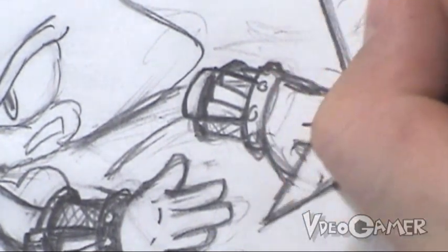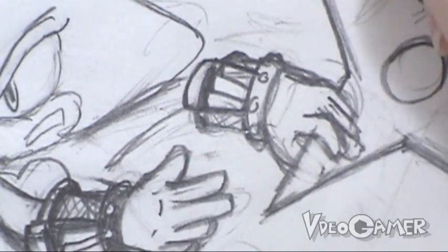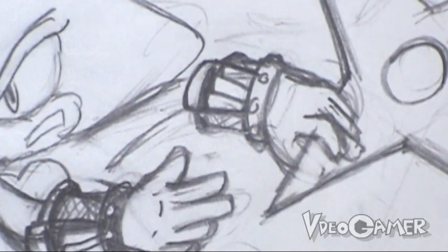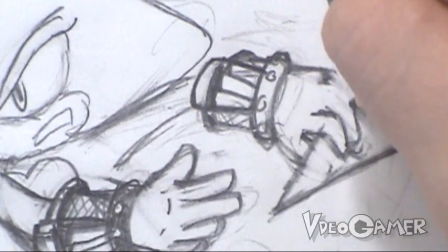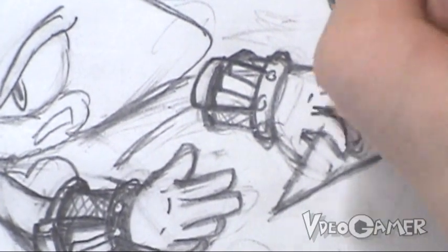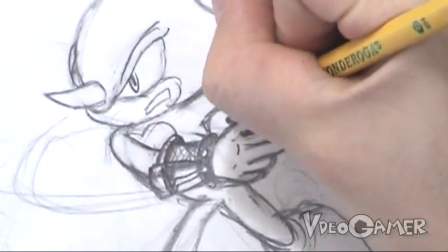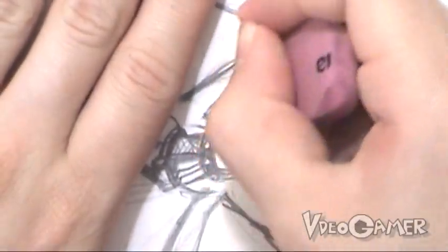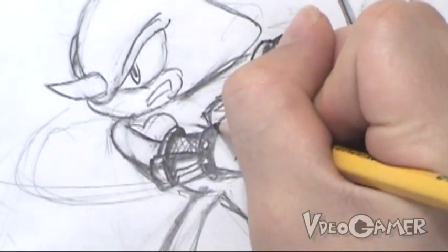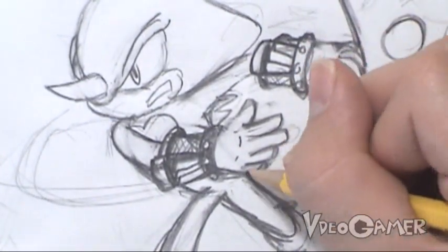Now we're going to add a little bit of dimension to the star itself, adding in another line around certain edges. I think all his fingers need to be up a little bit. We've got a few minor details to add on to his back — we've got some black spikes in place of where Sonic's blue back spikes would be. These are more like scales I suppose. And then we'll go ahead and have his tail coming out behind him.